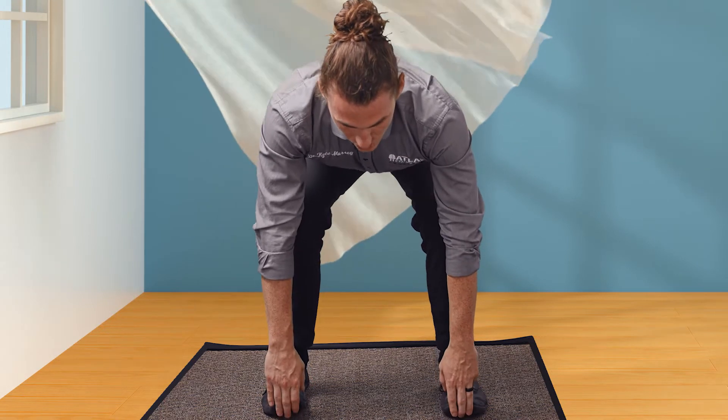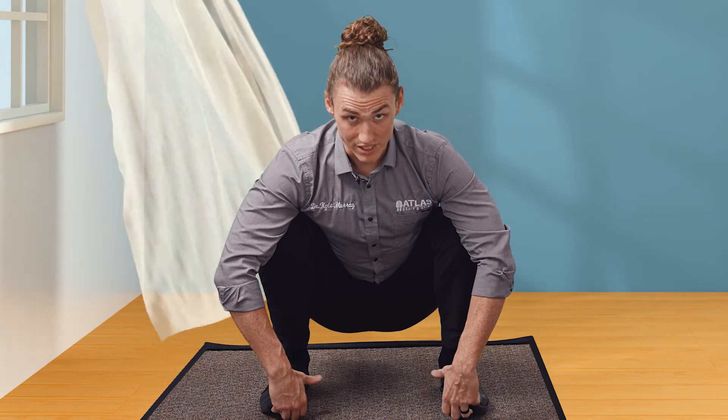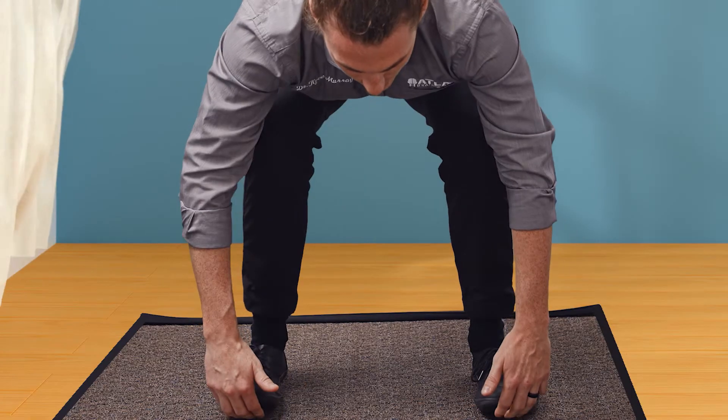Grab hold of the bottom of your feet or your shoes. Bring your bottom as far down as you can go, and your weight is going to go onto your heels, keeping the weight on your heels.